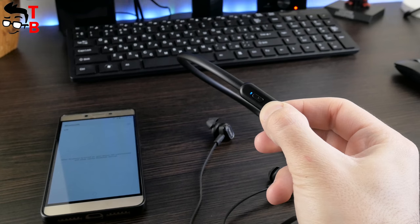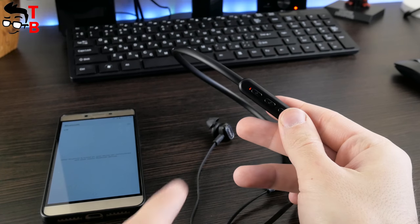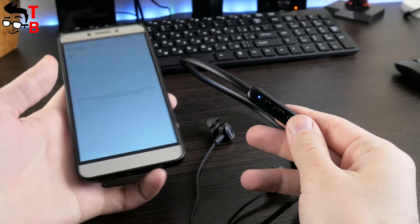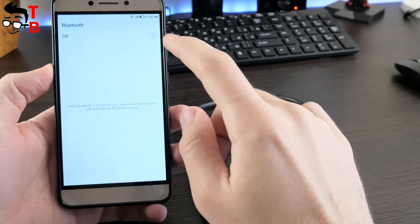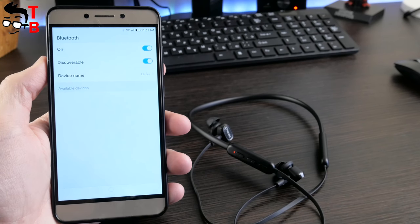You don't need any apps on your smartphone to connect the headphone. Just turn on Bluetooth on your phone, then long press the MPB button for about 6 seconds, and then select the device on your phone to connect. If you have any problems, there is a very useful user manual in English.